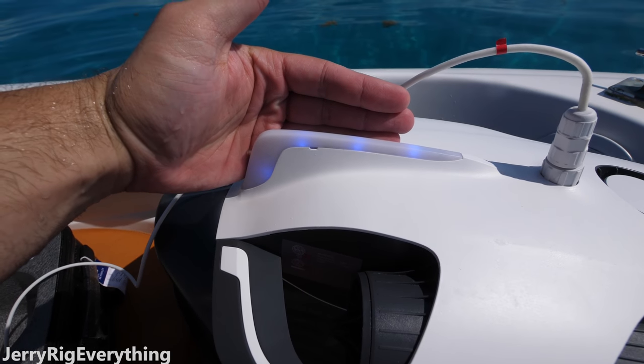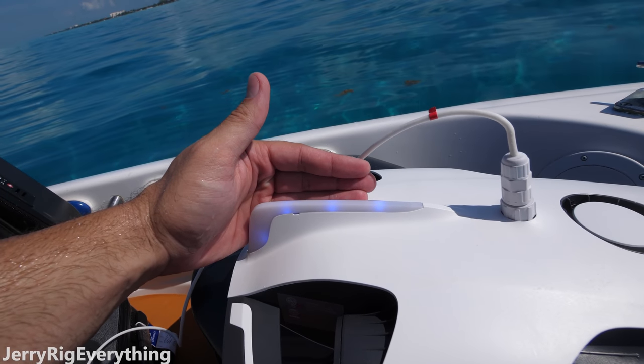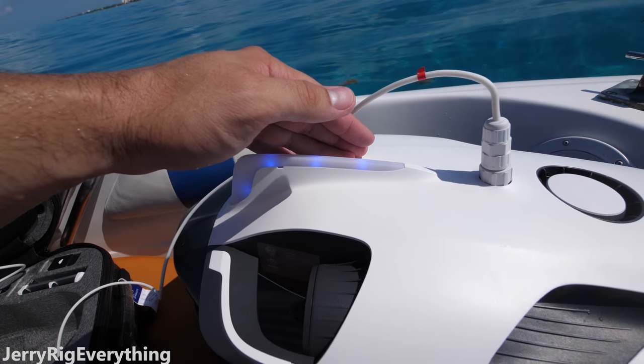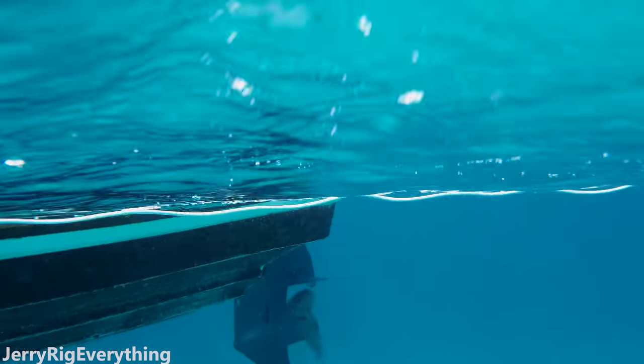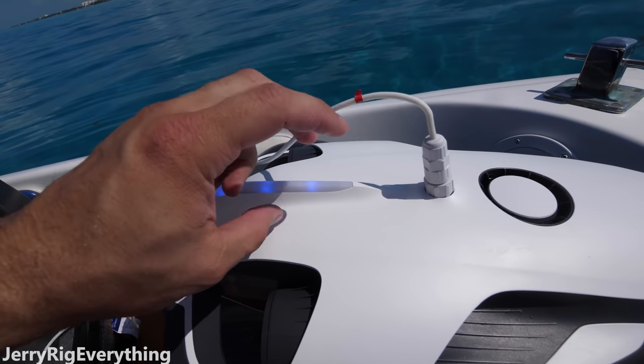This thing lights up blue, but like I was explaining earlier, it doesn't really orient yourself when you're in the water because you literally can't see it. So basically you're just looking around in the water. Maybe you can find the bottom of the boat you're in, but it's really hard to tell distance and stuff when you're flying this underwater.